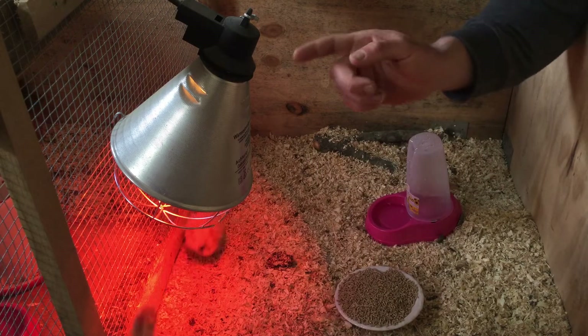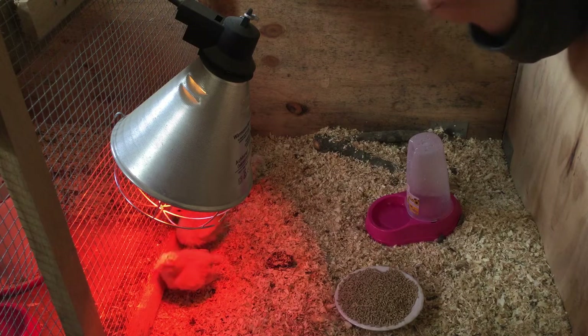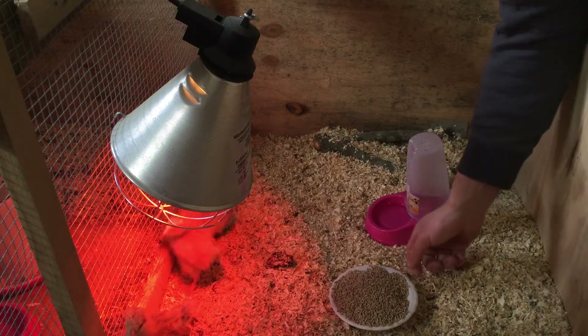Natürlich soll es jetzt nicht nur um die Orpingtons beziehungsweise Brahmas gehen. Es wird auch darum gehen, natürlich für sie einen wunderschönen Auslauf zu bauen.